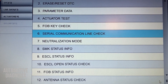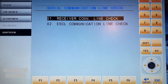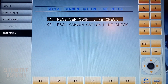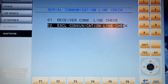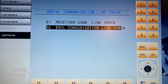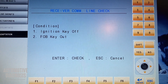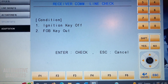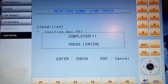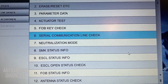Number six is serial communication line checks. There are two sub-functions: one for the RF receiver communication line check — checking the communication between the smart key unit and the radio frequency receiver — and number two for the ESCL, or electronic steering column lock, communication line between the steering column lock and the smart key unit. For number one, ignition must be off and the fob key must be out of the holder. I press enter — 'completed' — meaning the communication line between the RF receiver and the smart key unit is working perfectly.